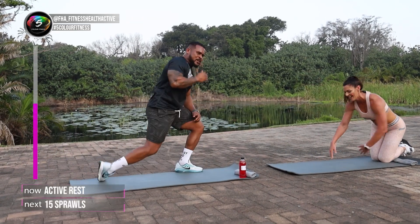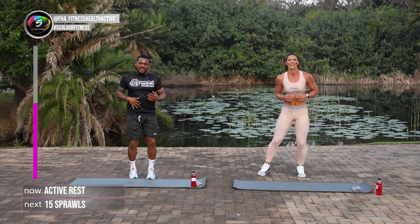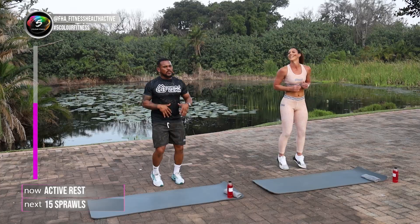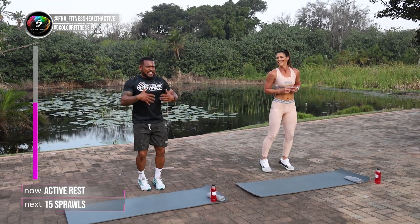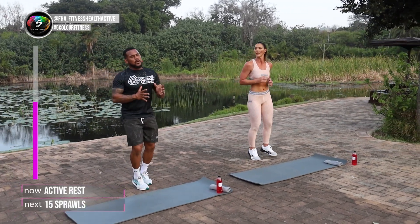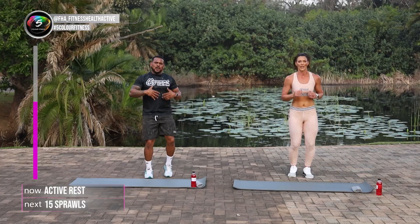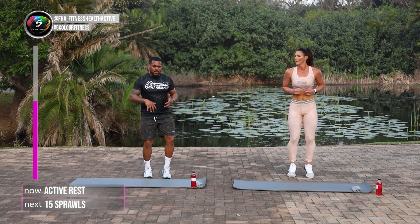Beautiful work guys. Well done. If you're still going at home, keep it going. Keep moving. Remember, next one is a little bit more difficult. Probably the hardest one out of them all — those sprawls. Keep it nice and explosive. A good tip is to jump your legs close to the back and jump them into a squat position to the front. Makes it so much easier to get up.